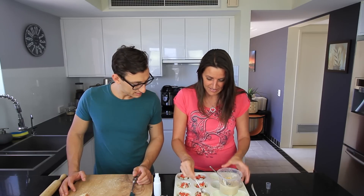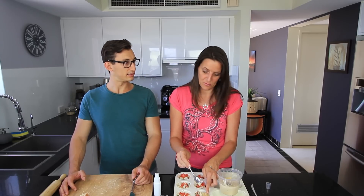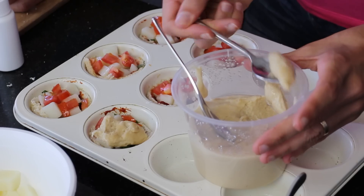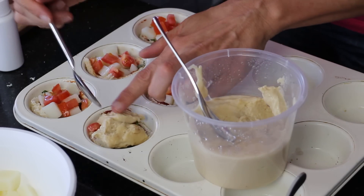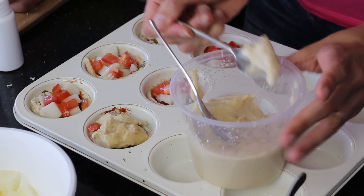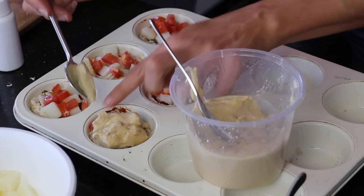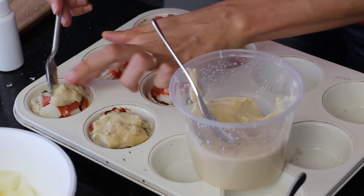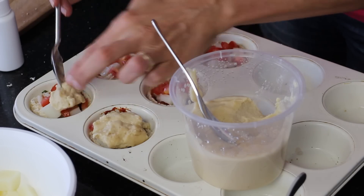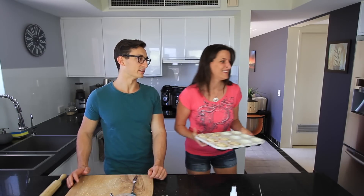This is actually some of the stretchy vegan cheese that I did a recipe for recently — I'll put a link to that underneath the video too. I'm just going to stretch that across. This has been sitting in the fridge so you can use it straight from there. What is a pizza without cheese really? So these are loaded up and ready to go in the oven — let's do it!